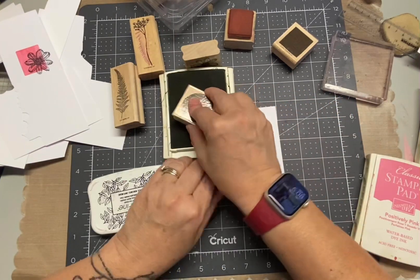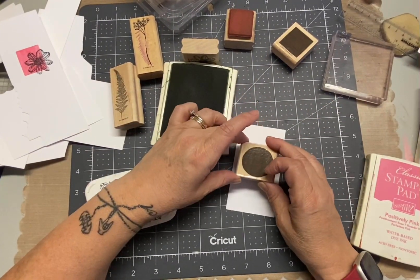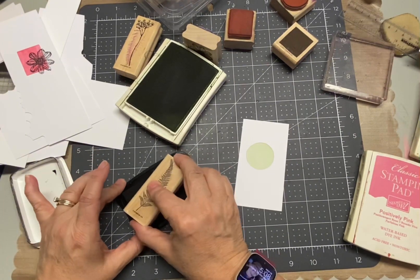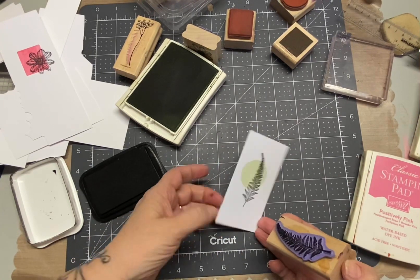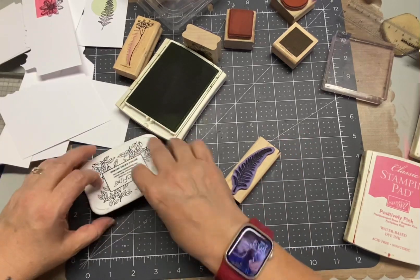My thought was to stamp on white, matte with white, and put it on a white card front on top of a white card base. Well, I started doing that, and then you'll see in a little bit I do add a little bit more color — but it's the same color, so they coordinate with the stamped solid shaped image.